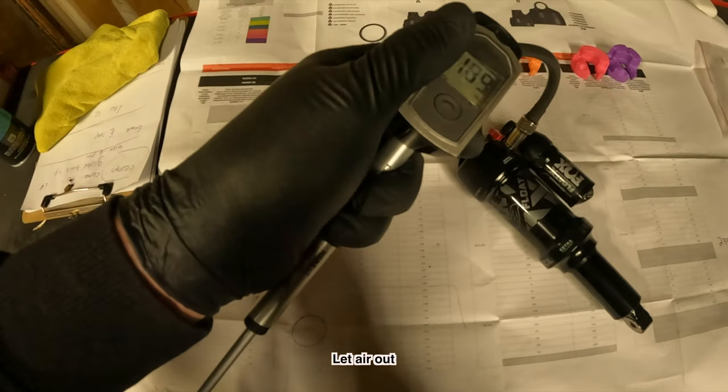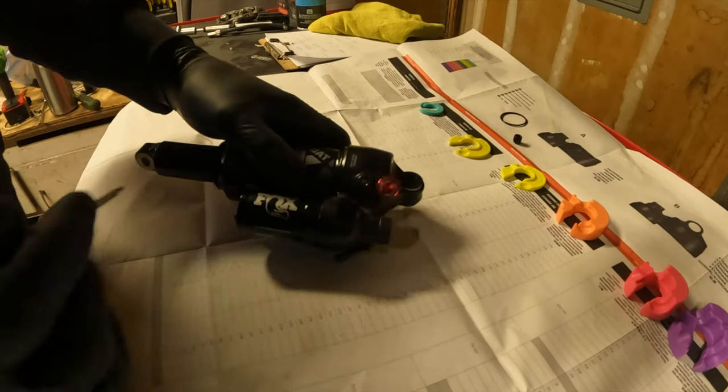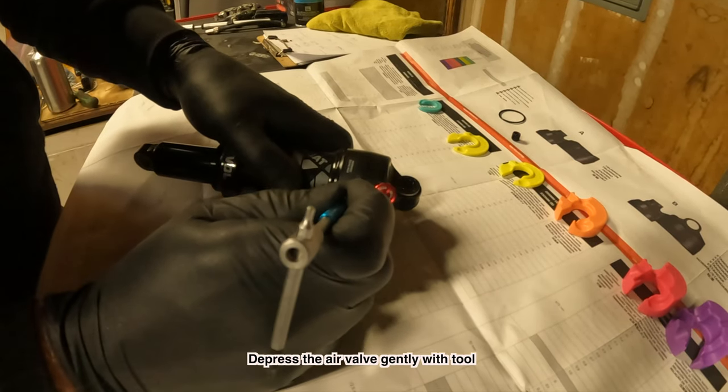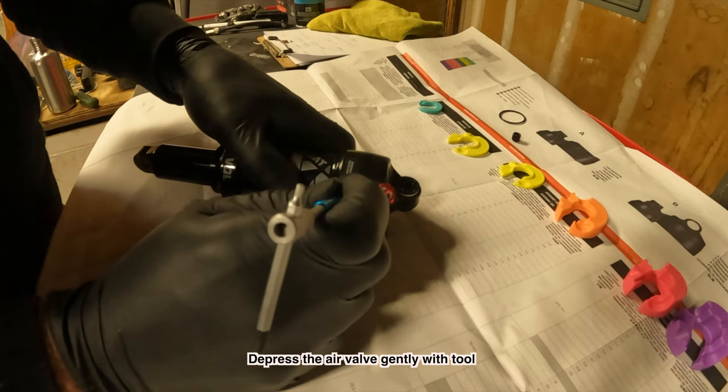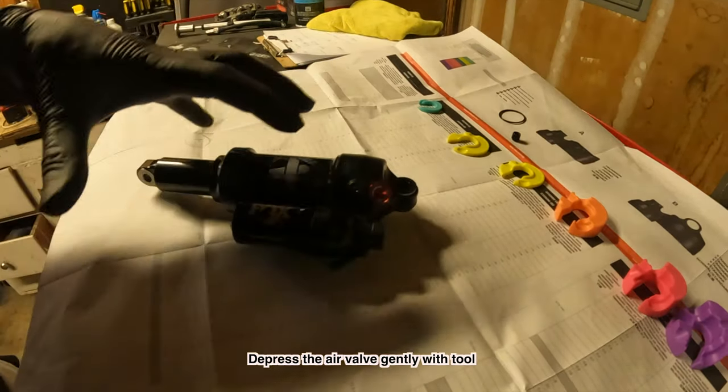Slowly let the air out — not super slow but not super fast. Okay, I've let all the air out of the shock. I'm going to press this down and make sure it's totally vacated of air before I open the canister.